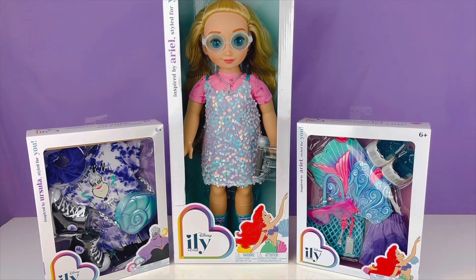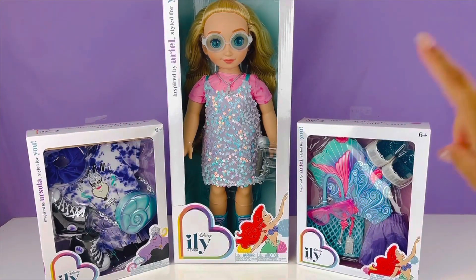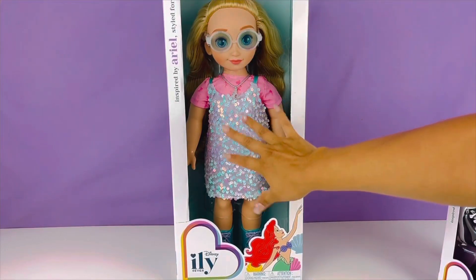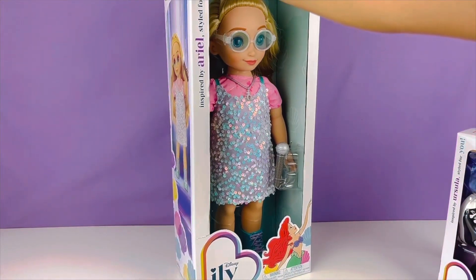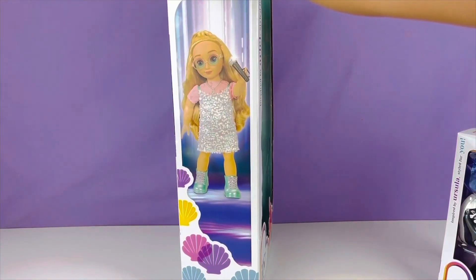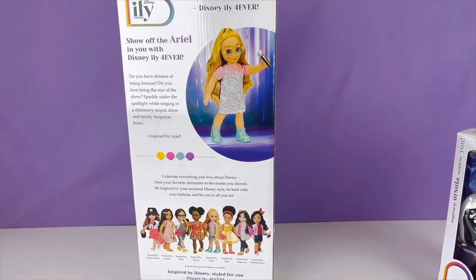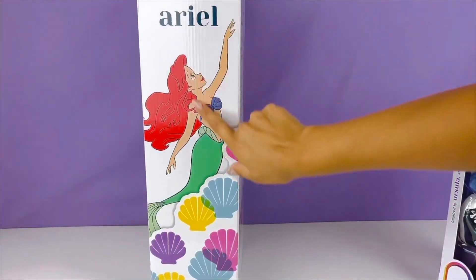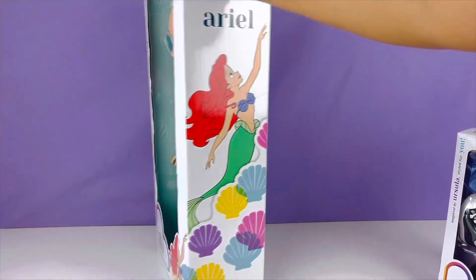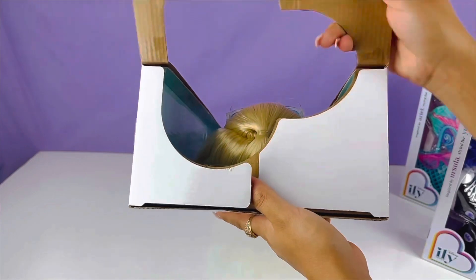Today we are going to be turning Miss Ariel into Ursula. We also have her original Little Mermaid outfit. On this side here we have Miss Ariel — we're gonna go ahead and just turn the box so you guys can see the packaging and how beautiful this is. Here is the back, super cute! Oh my gosh you guys, and here we have our Ariel. Let's start opening our Ariel.